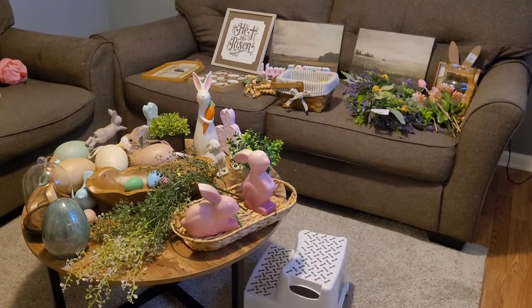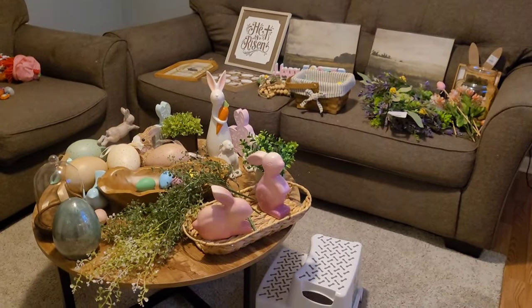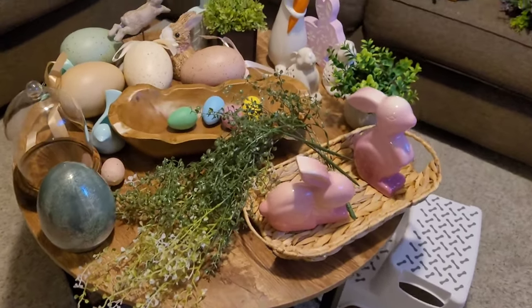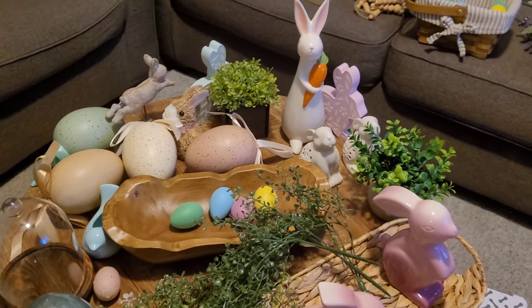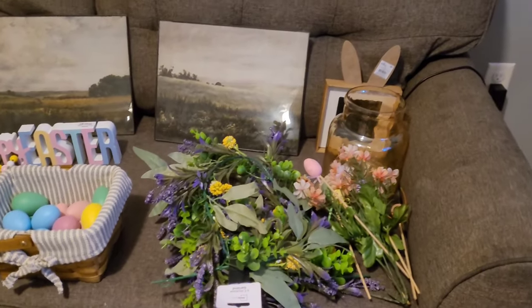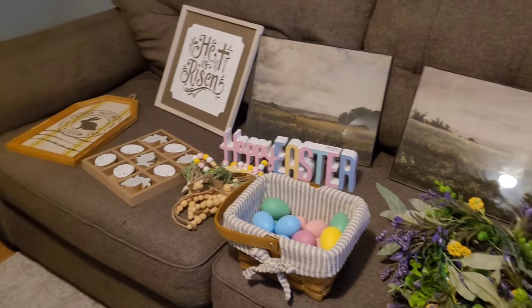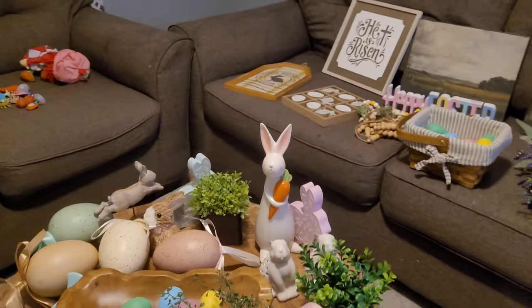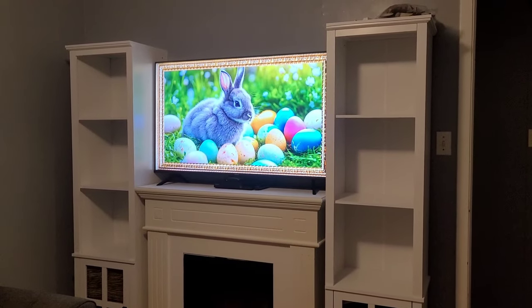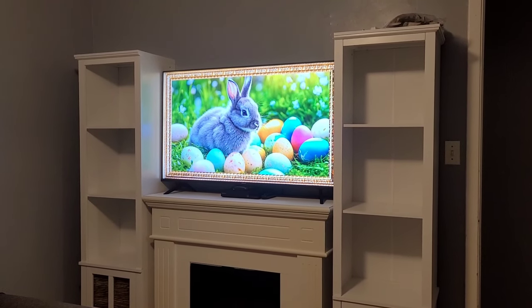Hey y'all, welcome back to my channel! If you're new, welcome — my name is Holly, and this is my spring and Easter decorate with me for 2024. This is everything I'm going to be working with. There are already some things I know I'll be using for the kitchen, but I have it in the living room for now until I start decorating, so I can start with a clean slate. Some things are new from this year and some from last year. These are my shelves and entertainment area that I'm going to be decorating.